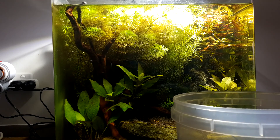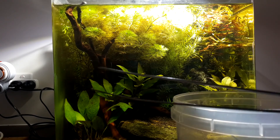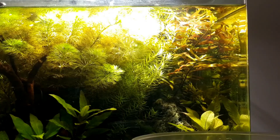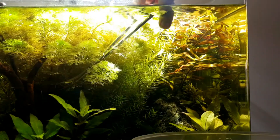I've got my trusty bucket here today and we're just going to trim up whatever we can out of the tank and pop it in there. Got my scissors and my little tongs and we're just going to jump pretty much straight into it. Sorry for the lighting in this video, it is a bit rough.